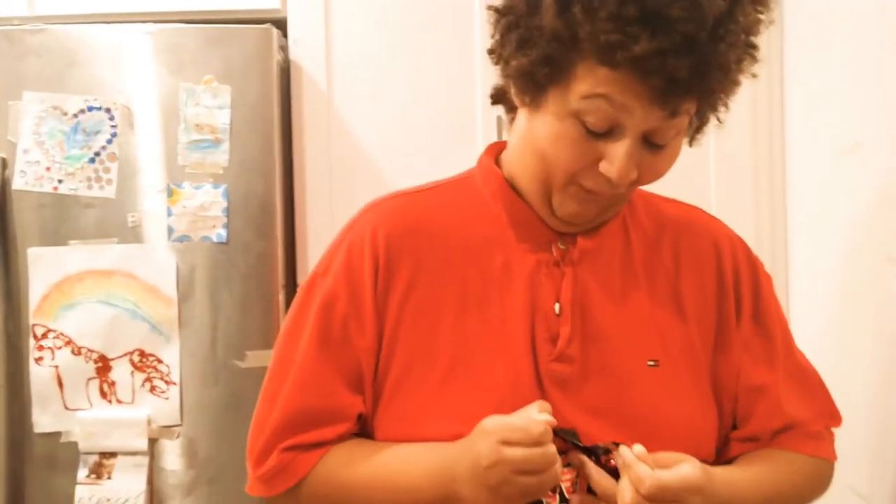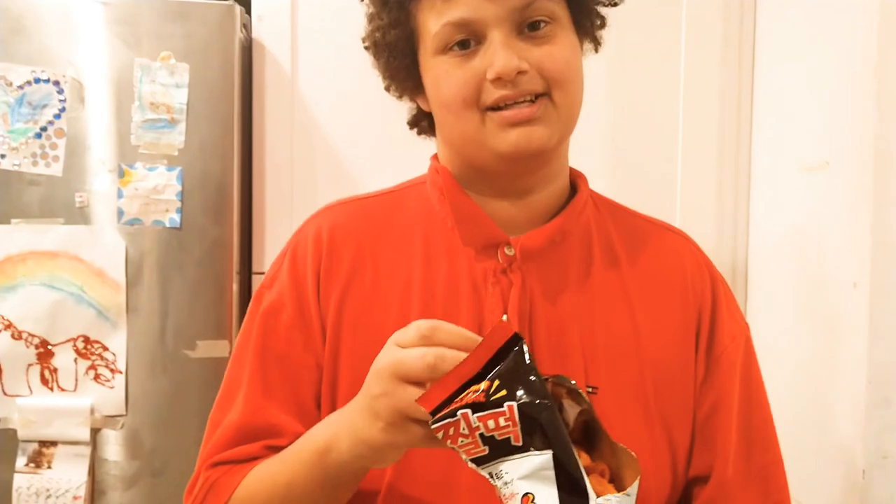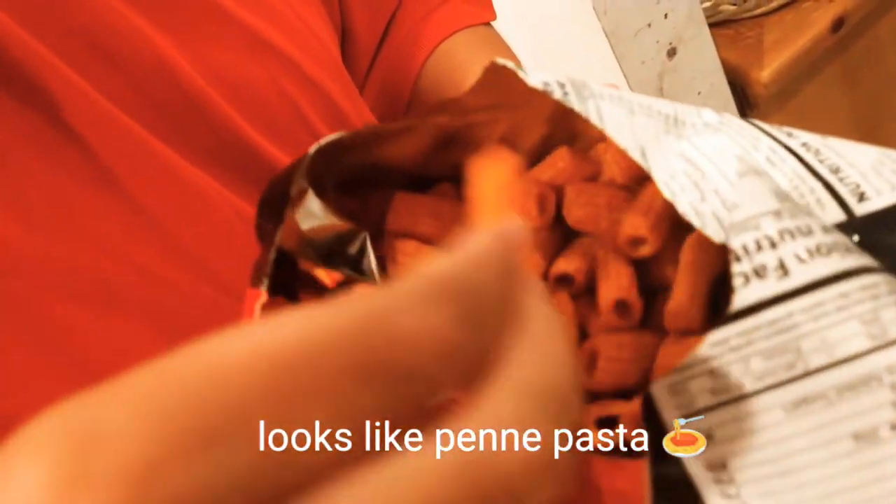Here's what the chip looks like — it looks like a pasta noodle. Doesn't that look like some penne pasta?